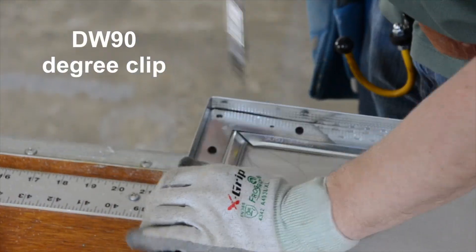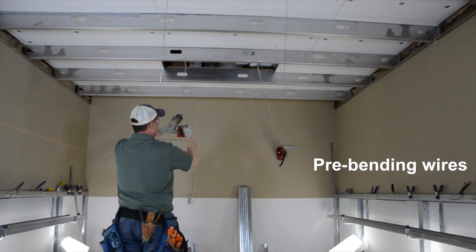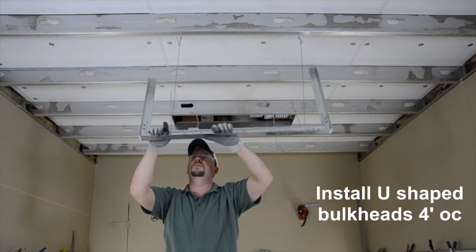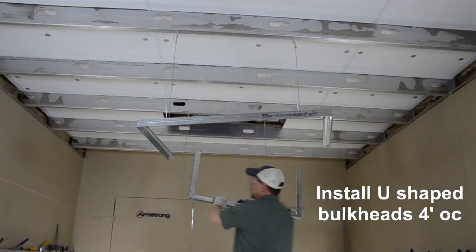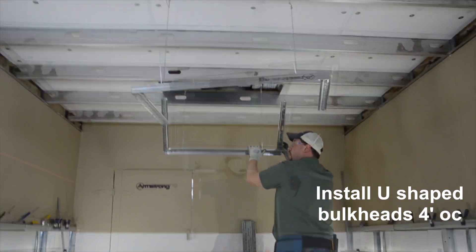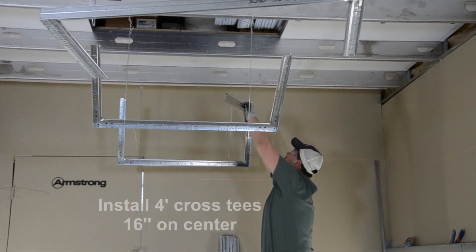Since you're not installing bent soffit sections with studs and track every 16 inches, using bent drywall grid mains every four feet is a breeze. We are simply installing the U-shaped bulkheads four foot on center, which definitely beats having to frame 16 inches on center with stud and track.